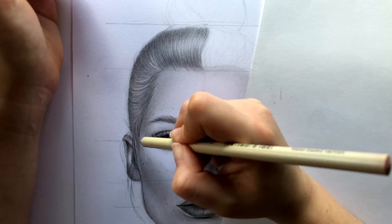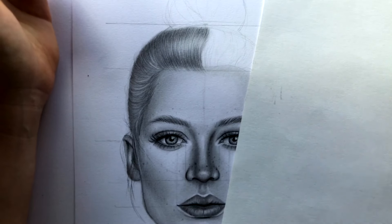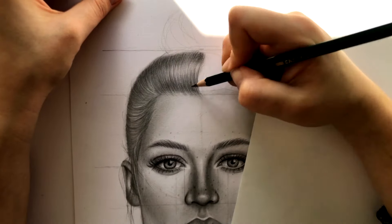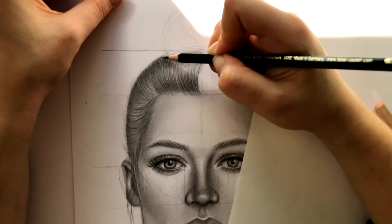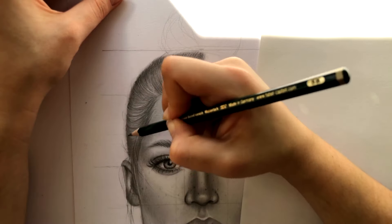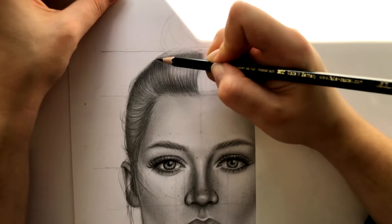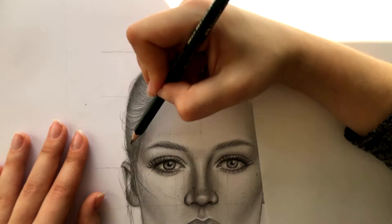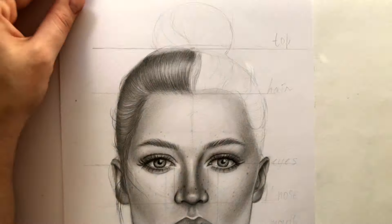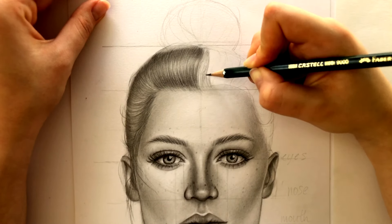When I'm done with the highlights, I'm taking a 5B again and giving the hair more color. I'll speed it up here because the right side is going to be drawn in the same way.